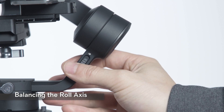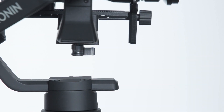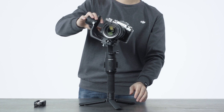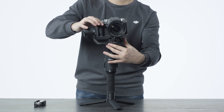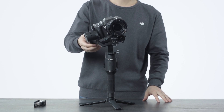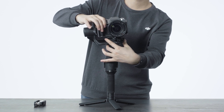Unlock the roll axis and loosen the knob on the camera mounting plate. Hold the roll axis motor and check if the camera rotates sideways. If the camera rotates to the left, move the camera mounting plate to the right. If the camera rotates to the right, move the camera mounting plate to the left.